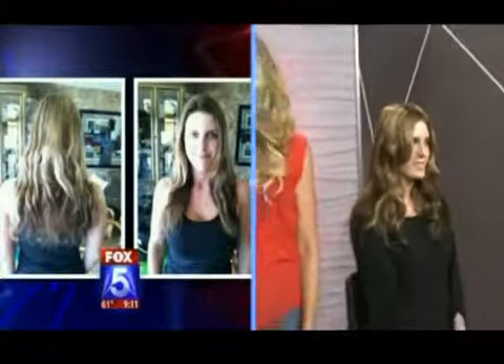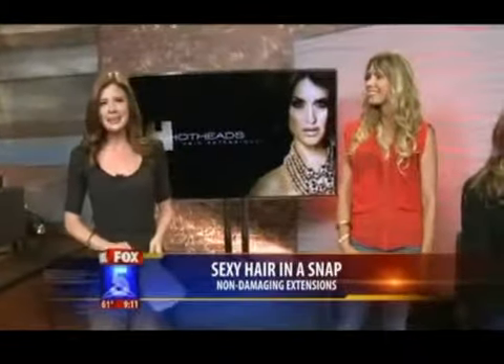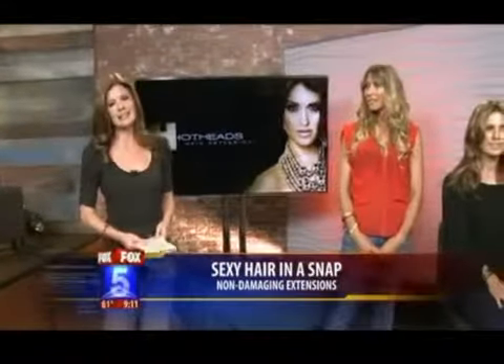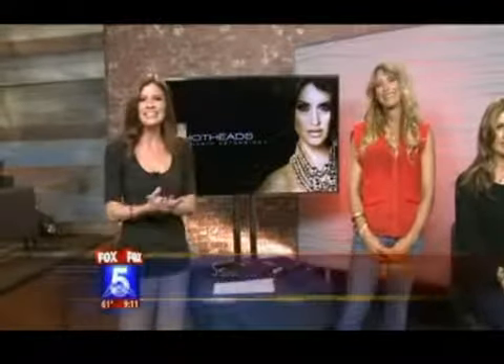And should we show the before and after picture? There we go — that's before. And then we'll show the luscious after. Looking good. Very good — I like that with the little clip on that. It literally took you like 10 seconds. It's a whole new head of hair. Thank you ladies so much for being here. If you'd like to get more information about Hot Heads or their hair extensions, you can reach Tara Rae Stephens by going to our website, Fox5SanDiego.com, and clicking on the Seen On tab.